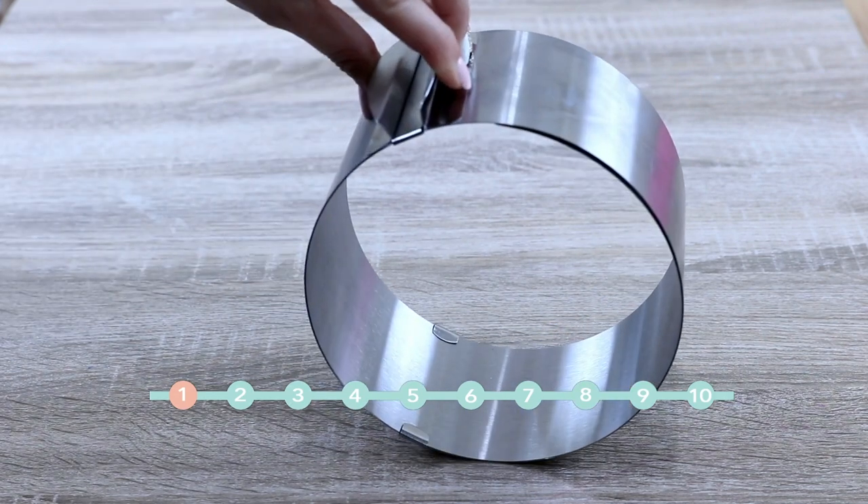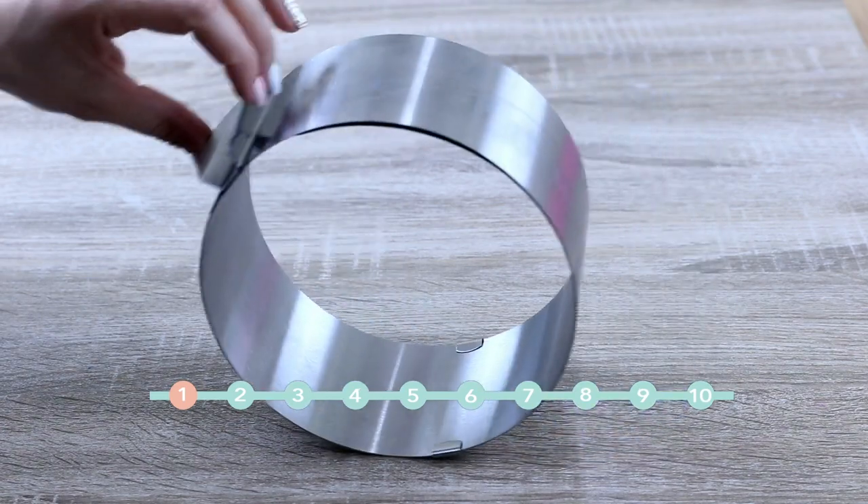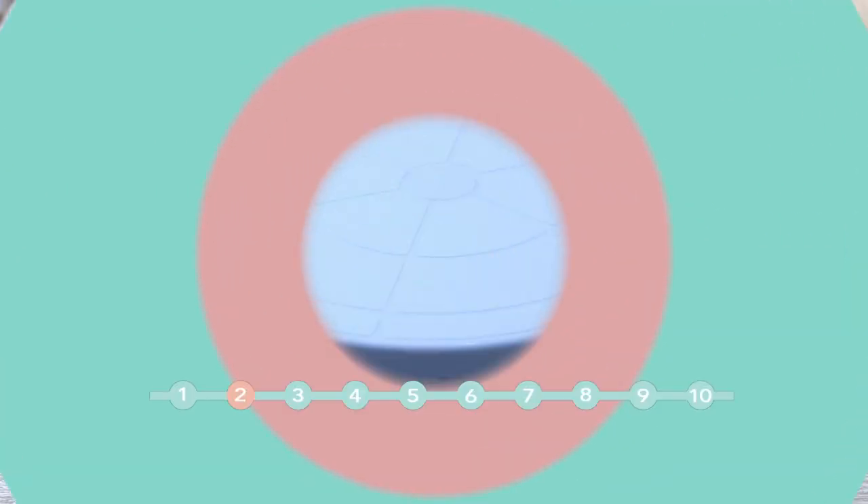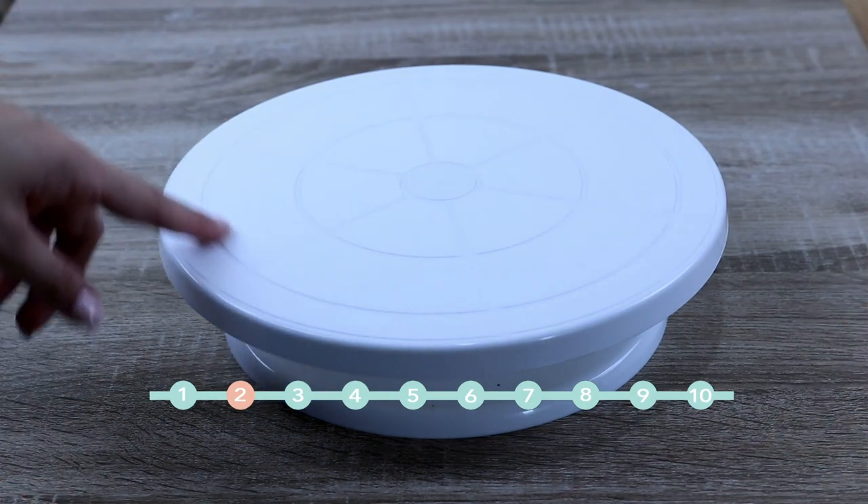It comes in a round shape and in a square shape, and this is definitely one of the best products I have. Turning Cake Stand, also known as a Lazy Susan.